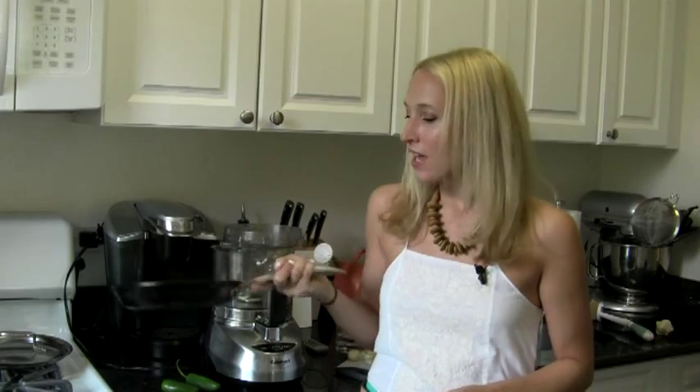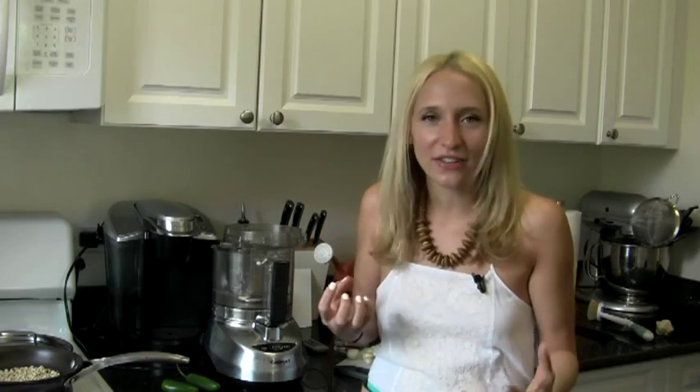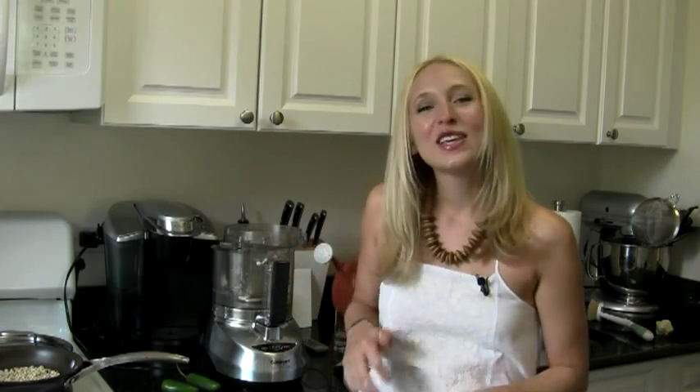I've got a half cup of pine nuts here. Pine nuts are the nut normally used in a basil pesto — a little expensive, but we're only going to use a quarter cup. To get the most bang for our buck with these nuts, I'm going to toast them up. I'm just putting them in a dry sauté pan over low heat until they look a little toastier. That'll really bring out the flavor.